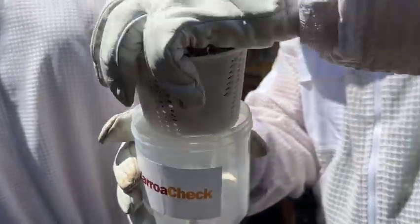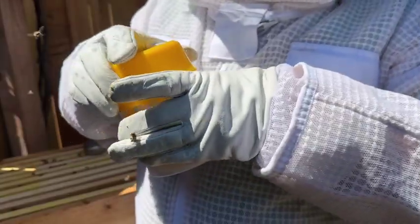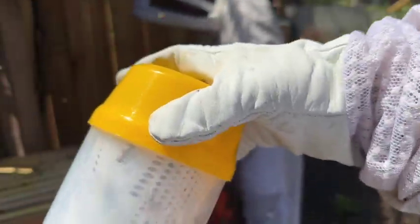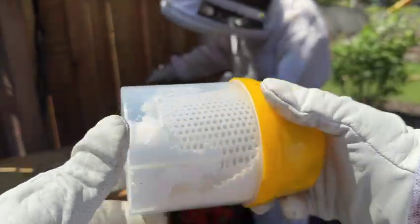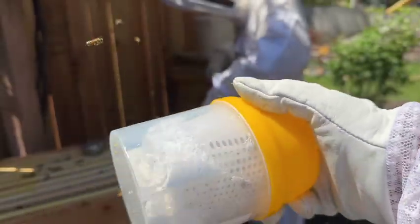We have half a cup of bees. We're gonna put that in here and put the lid on. Here is a non-invasive way to check for varroa mites. We're just gonna gently roll this, shake it around a little bit, and get everybody coated in powdered sugar.